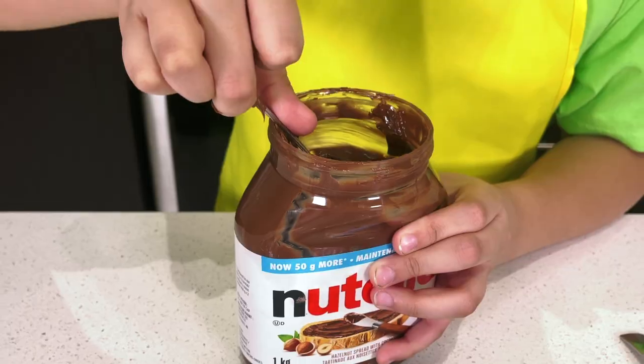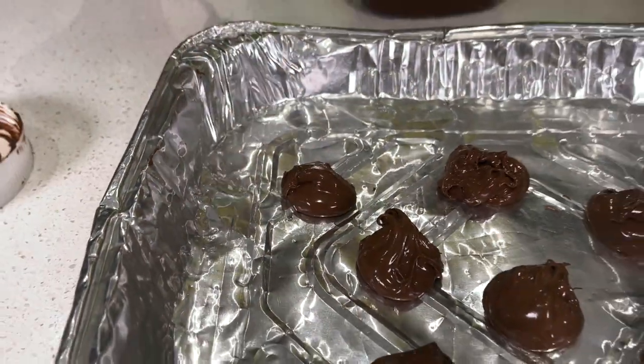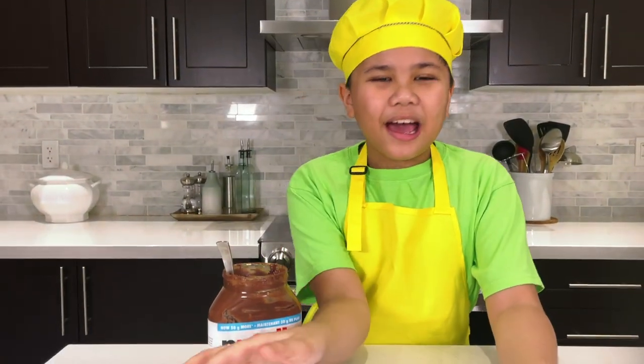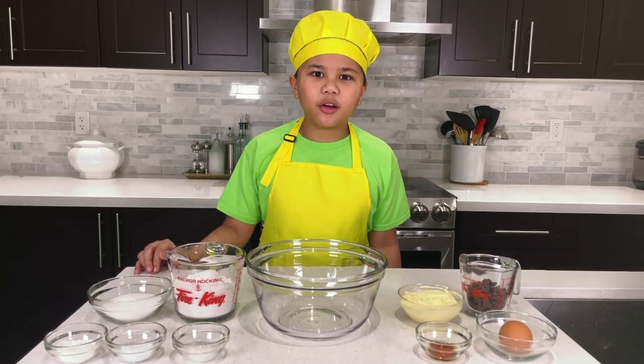All right, let's begin. First we need to freeze a Nutella. Done — now let's freeze it. All right, while we're waiting for the Nutella to harden, let's make the cookie dough. Now let's mix our ingredients.